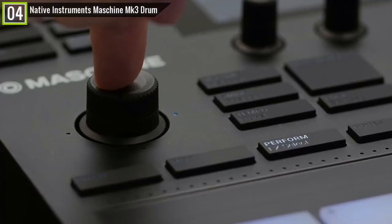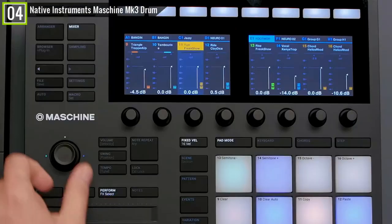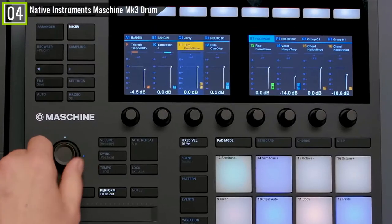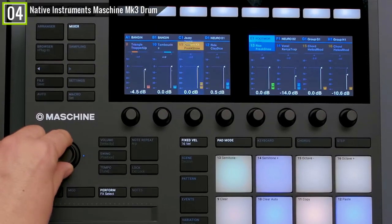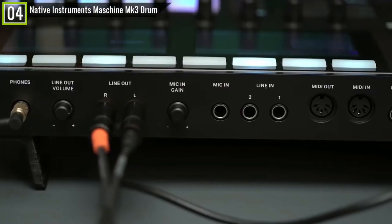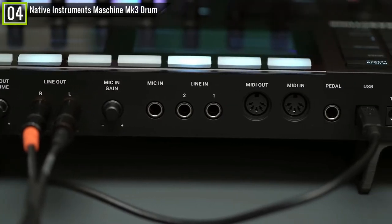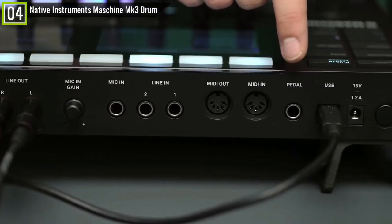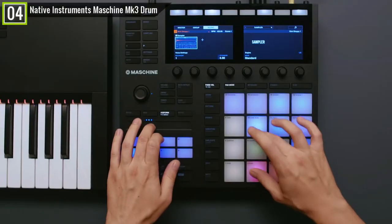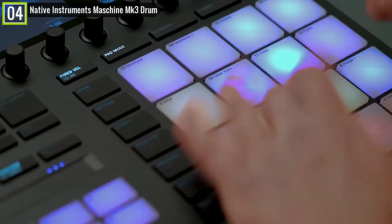Native Instruments has showcased its fabulous screens in the MK3 model while giving its hardware a bit of a refresh. Native Instruments has taken the bold step of giving Maschine MK3 an audio interface. Its simple 2-in and 4-out setup allows you to record and play back at maximum 24-bit/96 kHz quality. It is safe to say that Native Instruments Maschine MK3 is more than a drum pad controller.